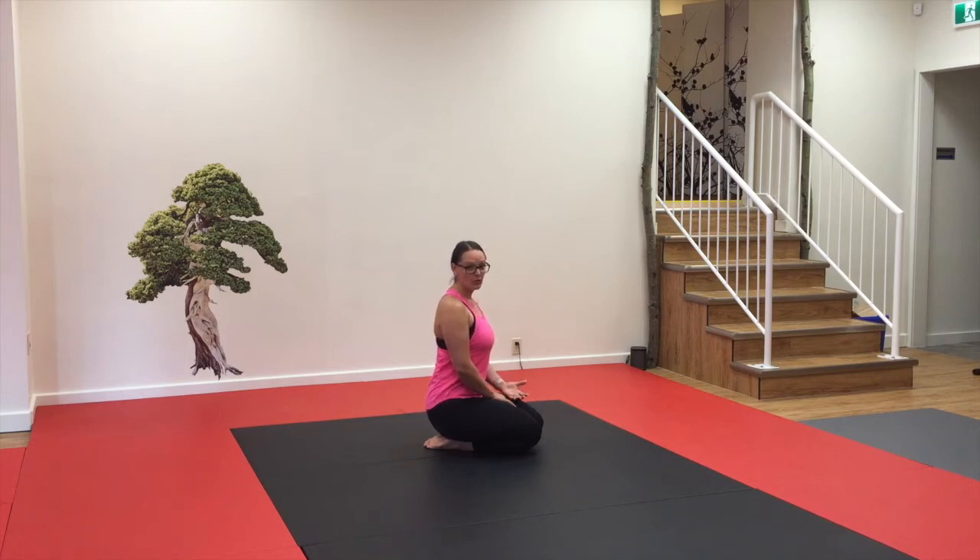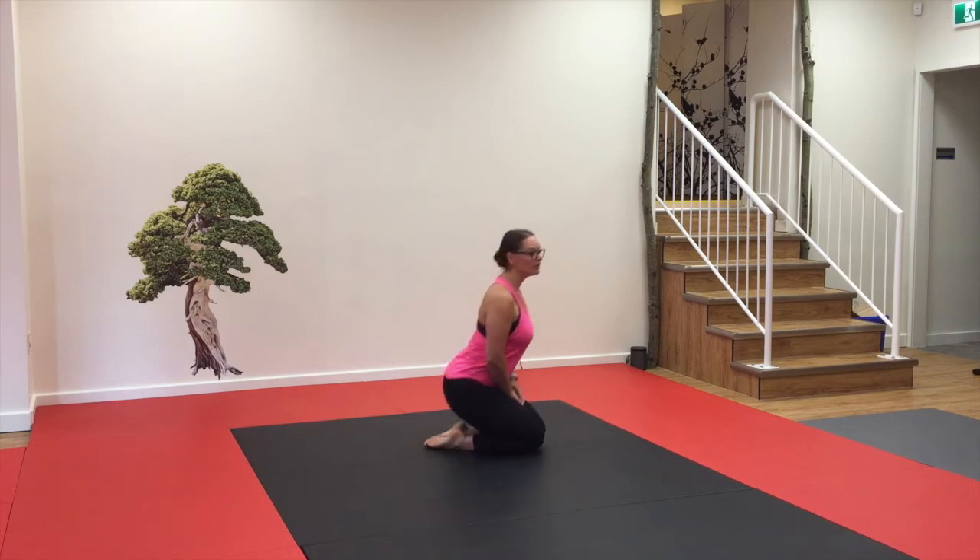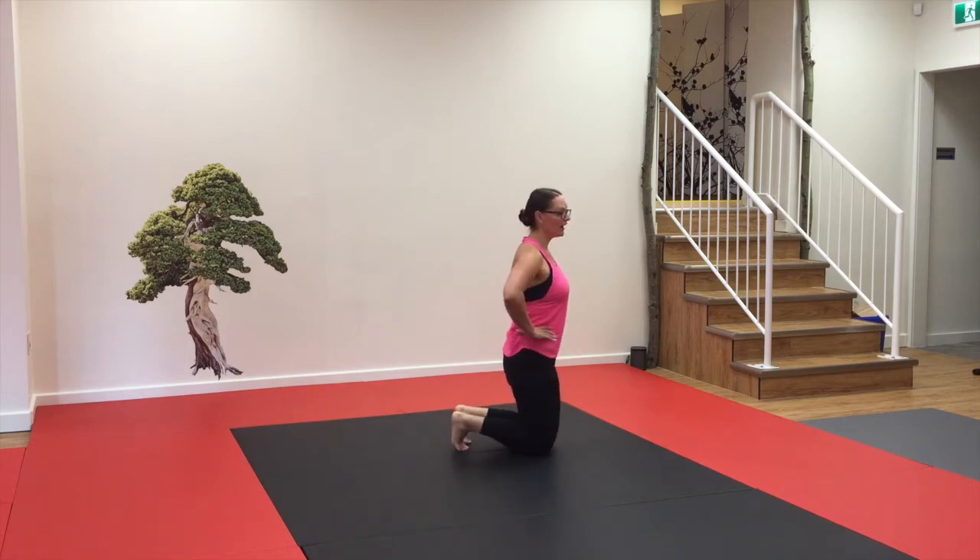For a more challenging variation, we're going to try it again. This time we're going to put your hands on your hips. Really pay attention to what those hips are doing, and then as you bring your one leg forward, try to do it as quietly and as slowly as you can.